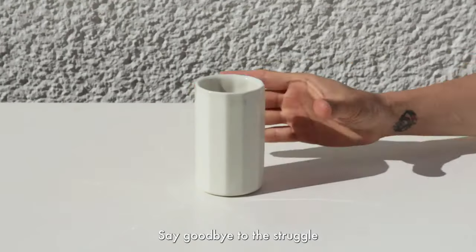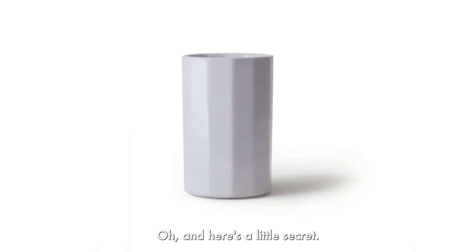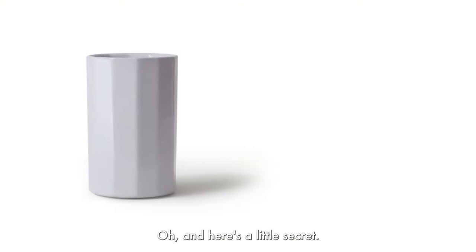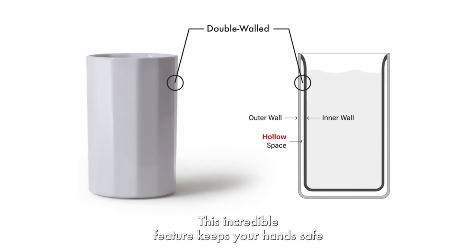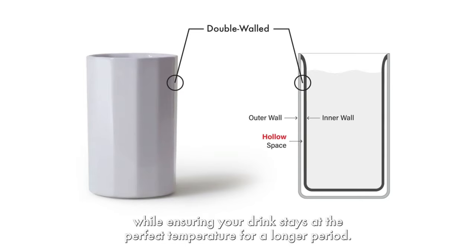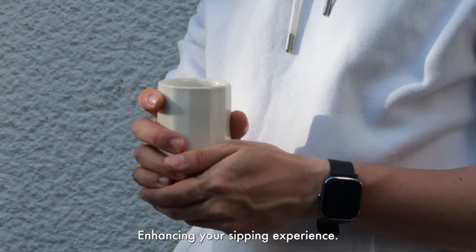Say goodbye to the struggle, and welcome a seamless and delightful sipping experience. ONU mugs are double-walled, featuring insulation between two layers. This incredible feature keeps your hands safe, while ensuring your drink stays at the perfect temperature for a longer period, enhancing your sipping experience.